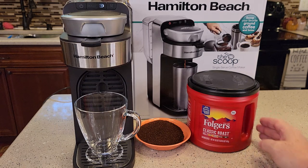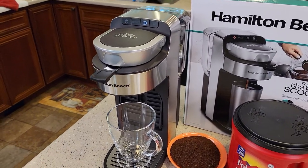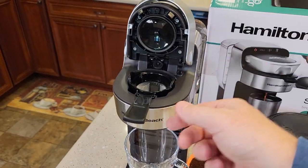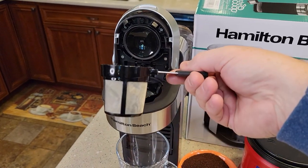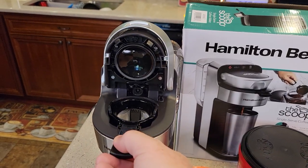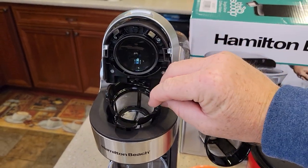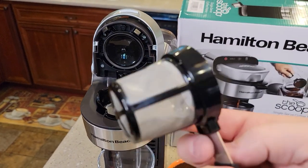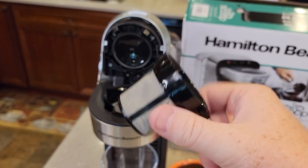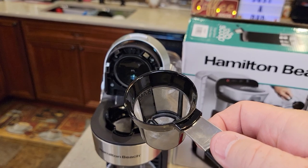You use ground coffee at a medium grind, like for a normal drip coffee maker. It looks really nice. It's got this Keurig-style handle that you lift up. This is called the Scoop because it comes with a scoop — you scoop your coffee grounds and put them in the filter basket. Both the scoop and basket have a wire mesh filter material, and it seems very well made. There is a max line, and it will hold up to three tablespoons.